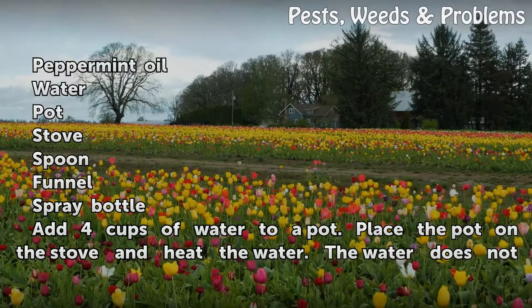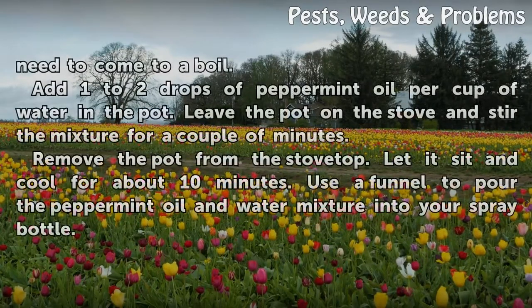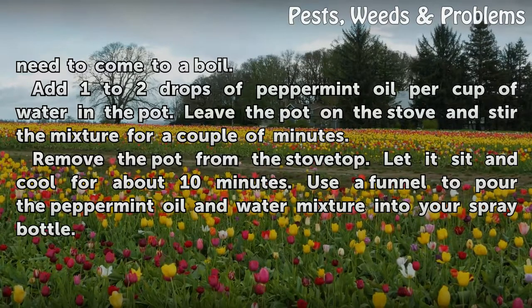Add 4 cups of water to a pot. Place the pot on the stove and heat the water — the water does not need to come to a boil. Add 1 to 2 drops of peppermint oil per cup of water in the pot. Leave the pot on the stove and stir the mixture for a couple of minutes.